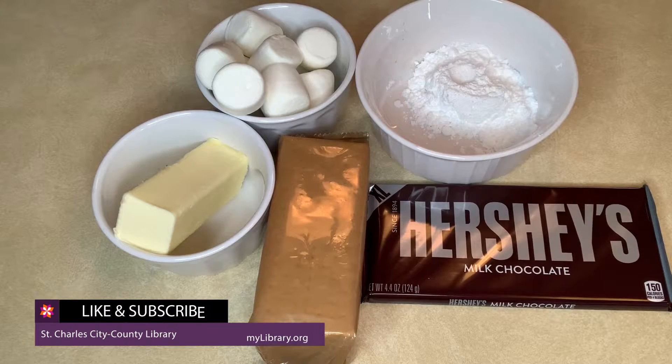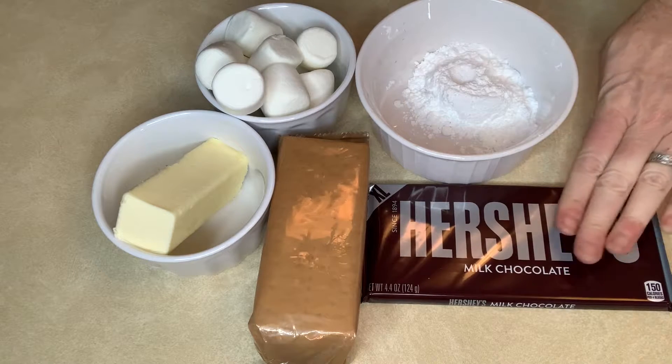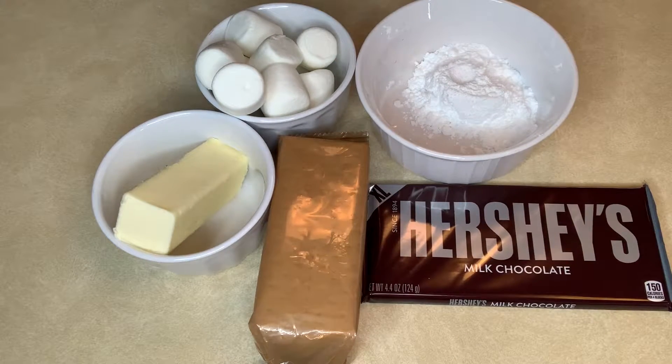Hi, this is Tina from the Deer Run Library and today we're going to be making s'mores in the oven. You're gonna need some chocolate, some graham crackers, some butter, some marshmallows, and some powdered sugar. Let's do it!